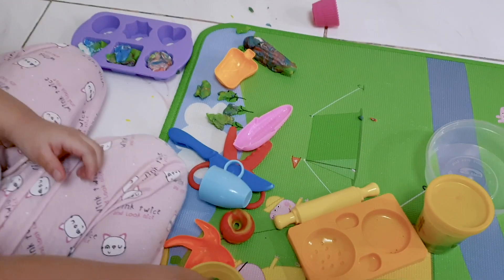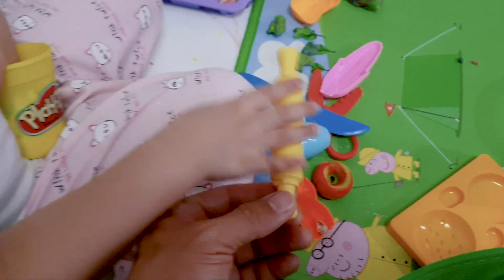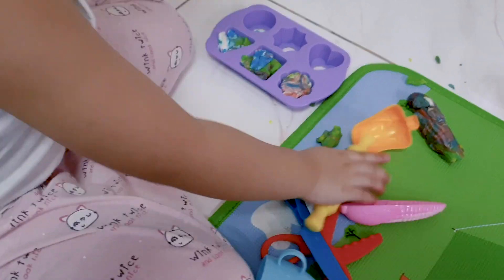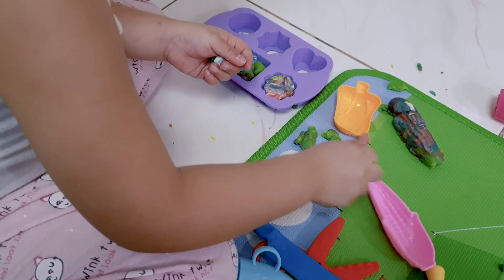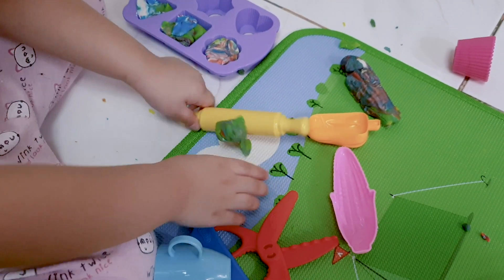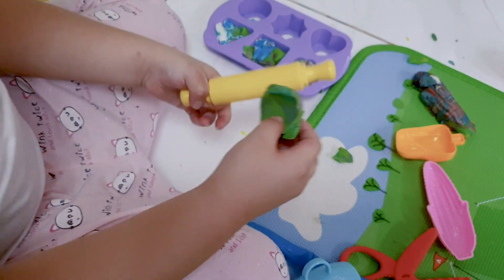May I see your toys? What's this? A roller. A roller for what? Can you show me how? Okay. If you put that together and you roll it, and you take your roller — when the ship goes. Okay.